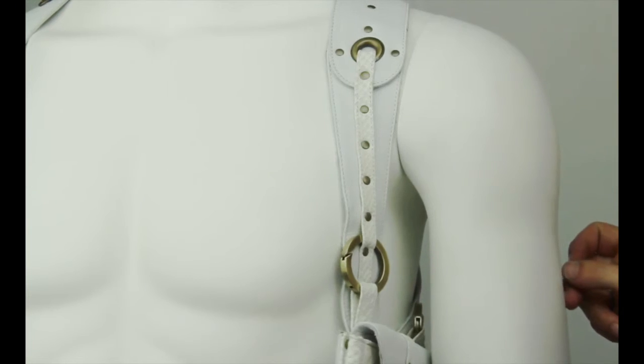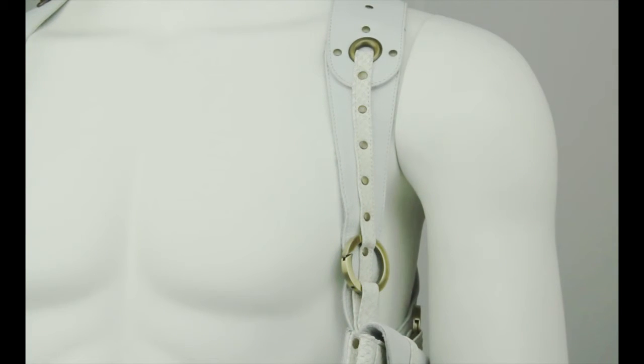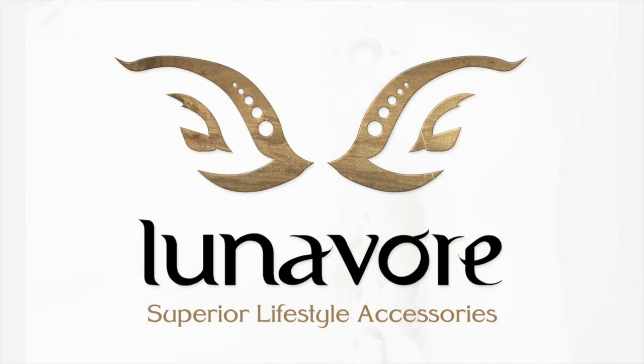Have fun exploring where your Vesti pockets feel best on you. Thank you again for choosing Lunavore, where functionality and fashion come together for your cutting edge lifestyle.